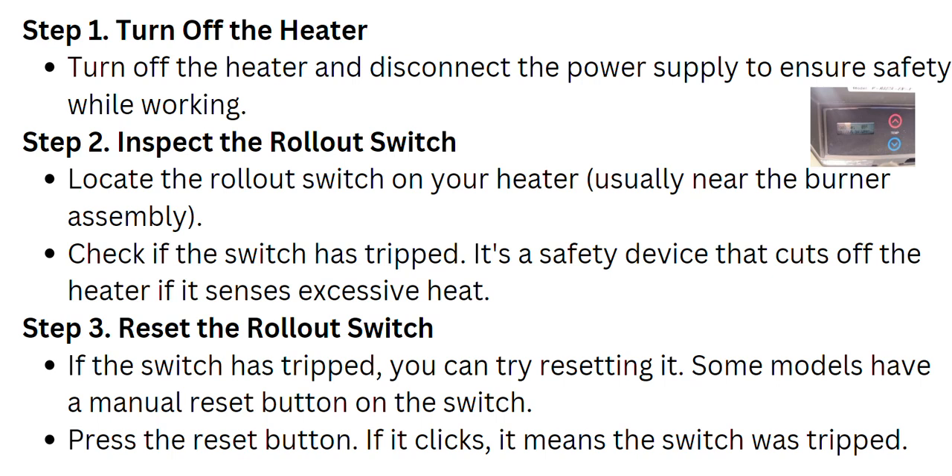The next step is to inspect the rollout switch. Locate the rollout switch on your heater — it is usually near the burner assembly on many models, so make sure you know which model you are using. Check if the switch has tripped; it's a safety device that cuts off the heater if it senses excessive heat.